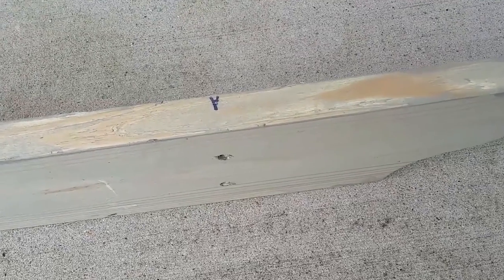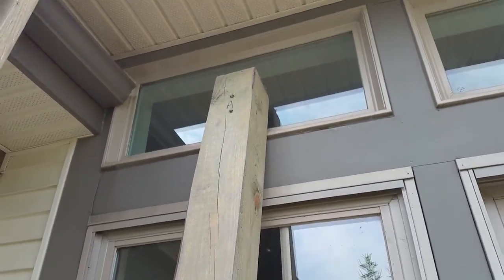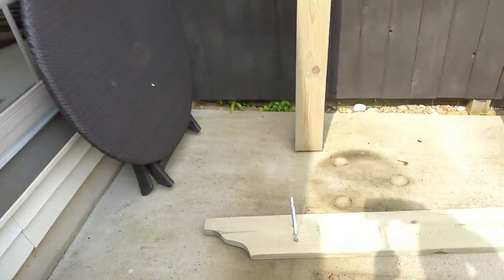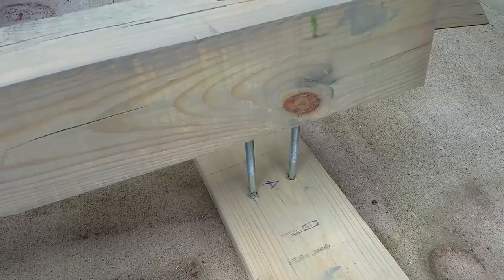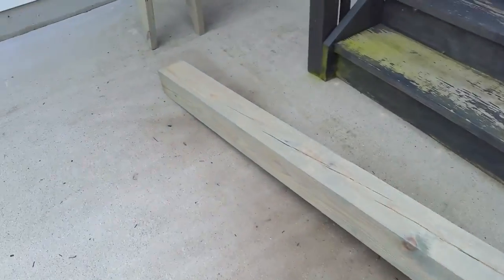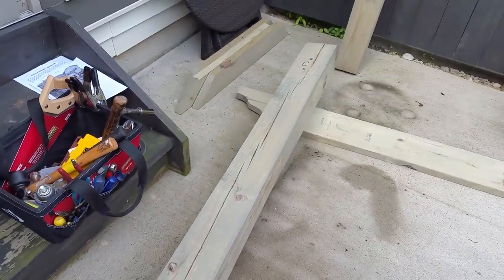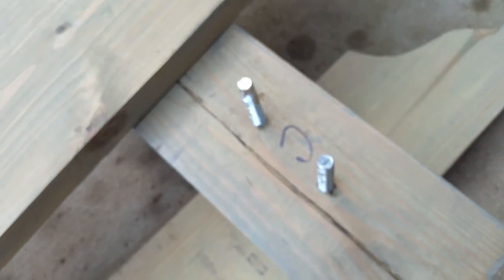We're going to start with part A, then simply flip it on its side and put the bolts through. This is pretty straightforward — A goes to A. We get the A-to-A started, and the corner brace makes a perfect height to get these things lined up so they're straight as you pound them in. Now C to C.